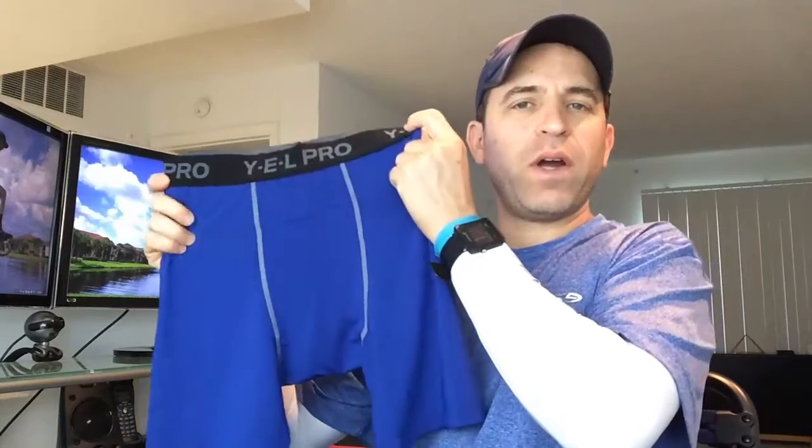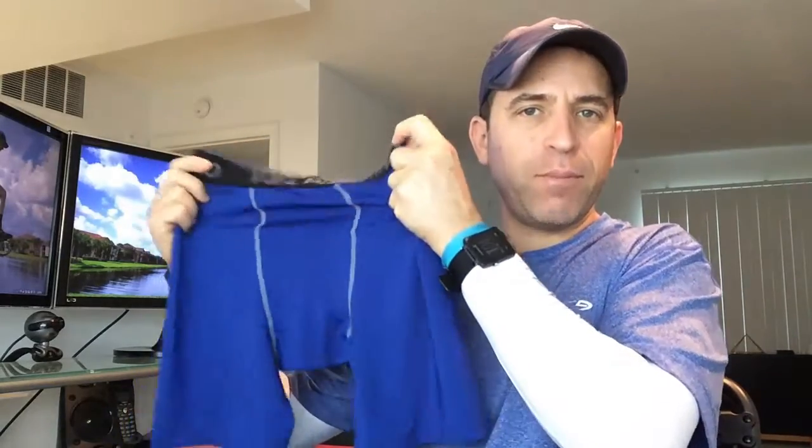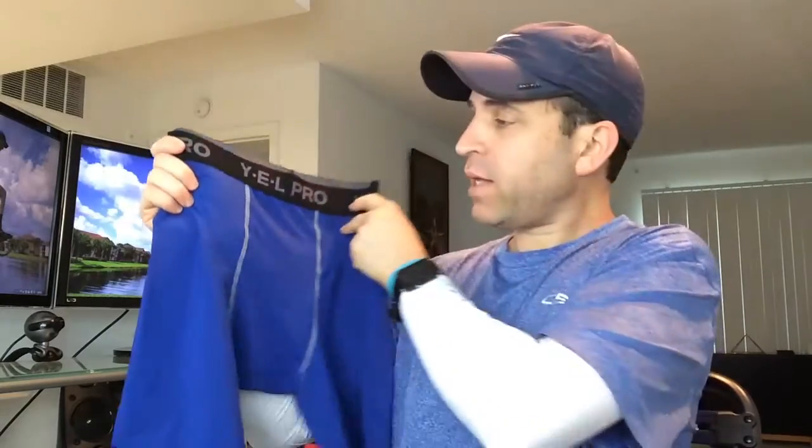Hey everybody, I hope you're having a great day. Today I am doing a review on these Compression Athletic underwear. I'm wearing the all black ones as I am putting together this video and I was walking outside today — it is very hot — and was out there for about an hour. I really love them. They are extremely, extremely comfortable.